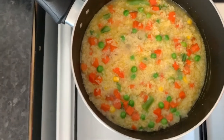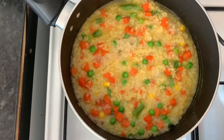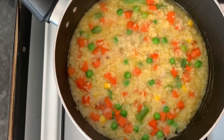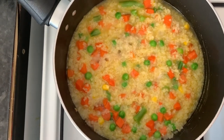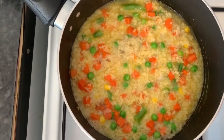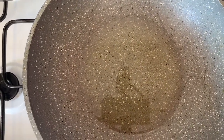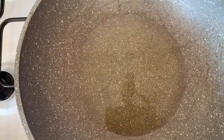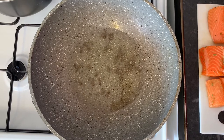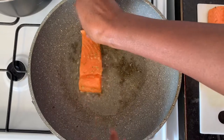I'll turn the heat down and leave it there because, as I said, time is of the essence. These meals were created to show you how you can enjoy a delicious yet nutritious meal in a short period of time without spending loads of time in the kitchen. So my pan is set on and I'm just waiting for the oil to heat up, then I'll put in my fish. My pan is nice and hot and I'm about to put in my fish — I'm going to cook it on both sides for about three minutes.